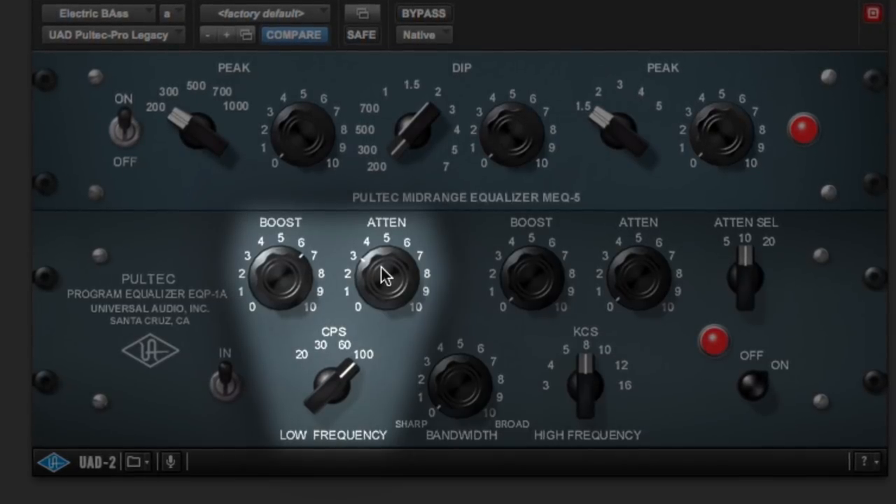The best way to use a Pultec EQ is: pick a frequency, boost it, like it or not — if you don't like it, pick another one and move on. There's nothing complicated about it, and that's the beauty of it all. Also, there's no graph, no visual rendition of what it does, which means you're forced to listen to it. That's even better.